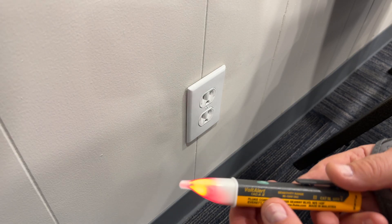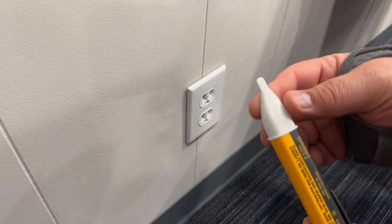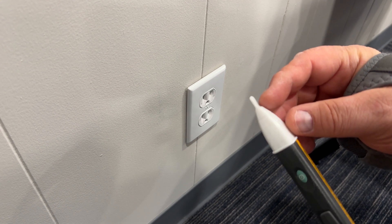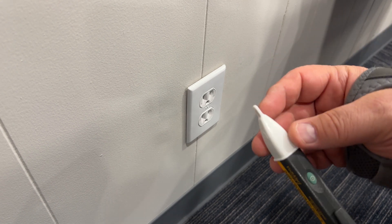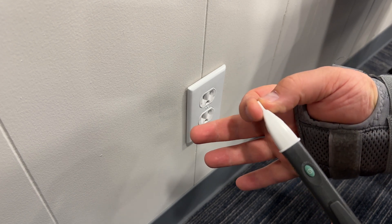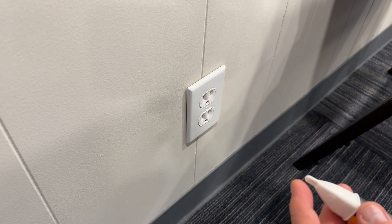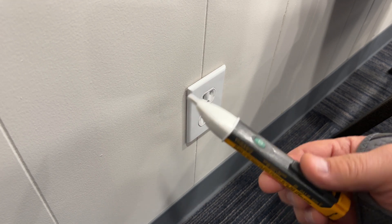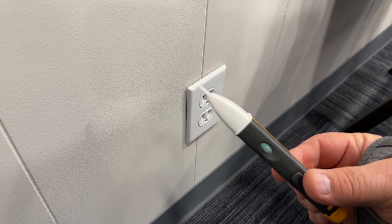Before we test this outlet, I want to point out something on this Fluke that I thought was pretty nifty. The tip of it here — a lot of testers will just have a nub or a rounded end — but they went the extra mile and made it so that it basically mimics a plug. That comes in real handy because you can stick it in the outlet and know that you've got a good connection and you're testing it to the fullest.